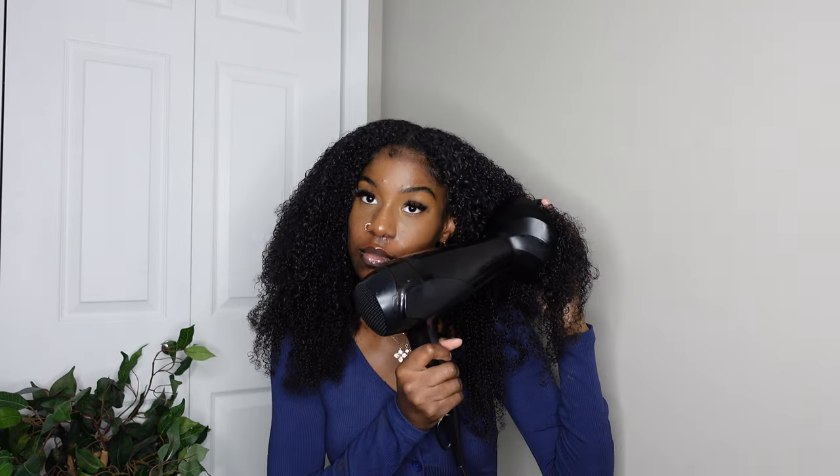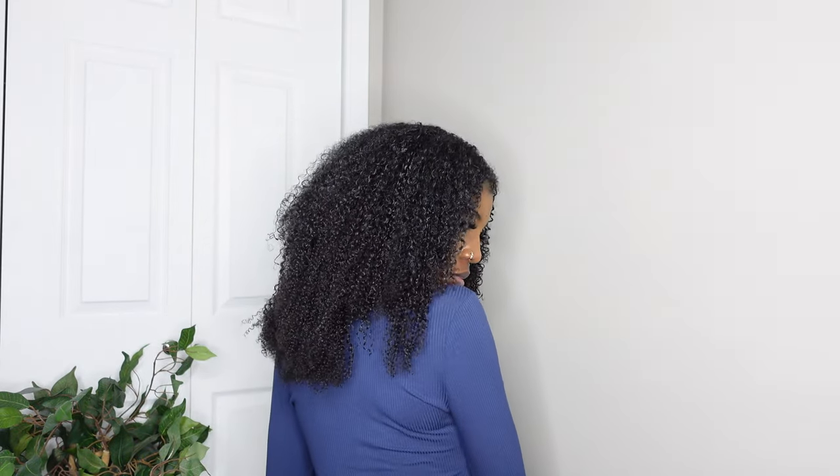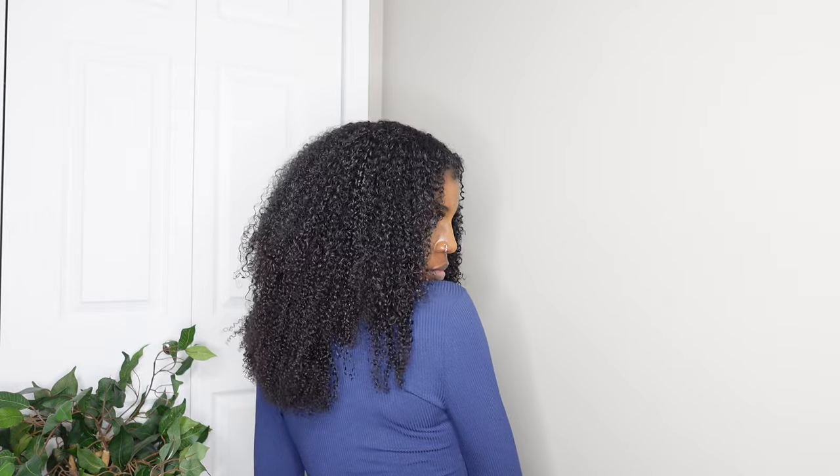Another thing I noticed while it was drying: my hair puffs up and gets a lot of volume as it dries, but the clip-ins stayed in the same position. So it looks a little different because my hair is getting higher and has more volume while the clip-ins stay put. Maybe if I had picked the clip-ins it would have added more volume — just something I noticed.